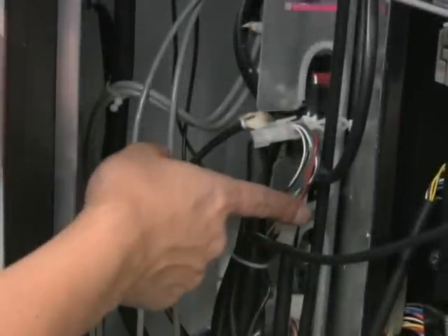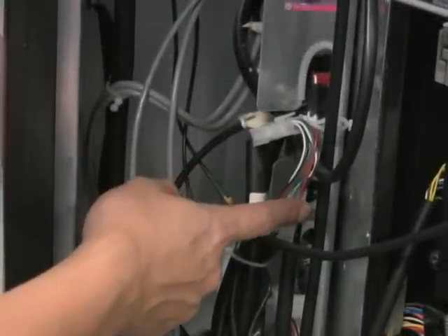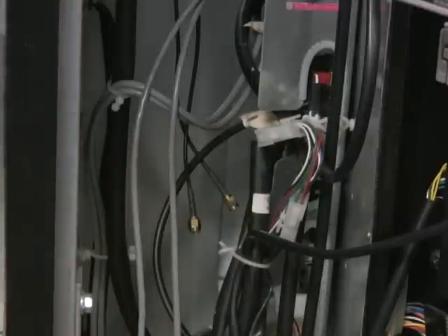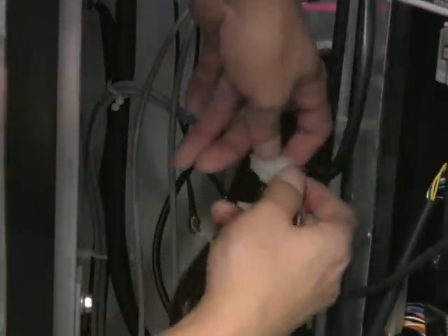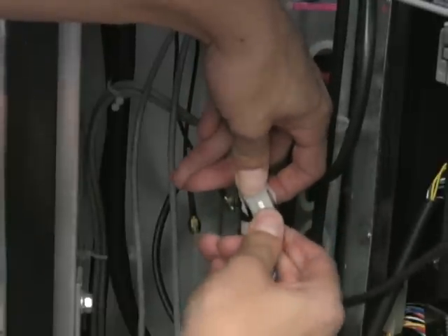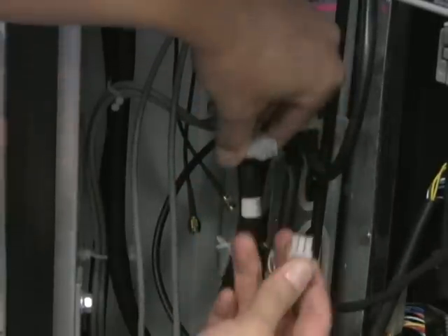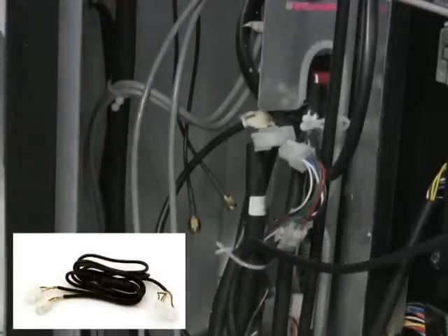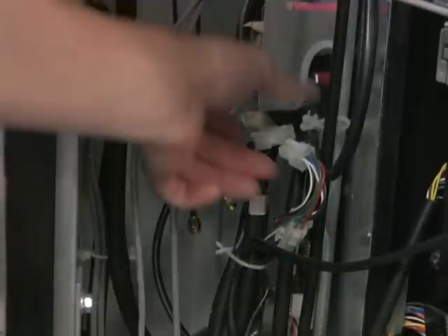On this machine, both the bill acceptor and coin acceptor are MDB enabled. You can choose either one. We have chosen to use the bill acceptor MDB. Unplug the MDB cable for the bill acceptor, then take the MDB cable for the seed device and plug into each appropriate connector.